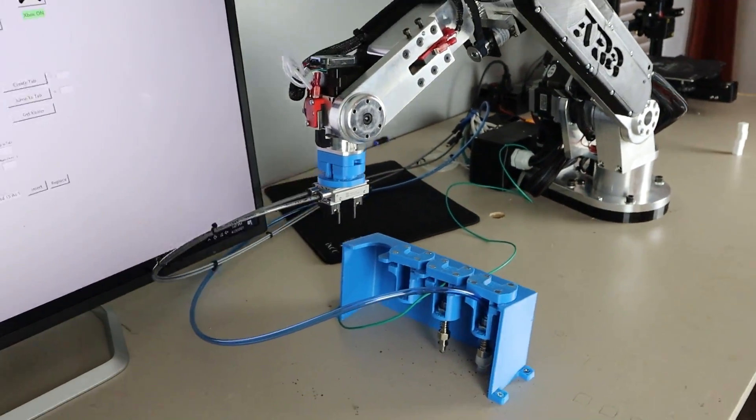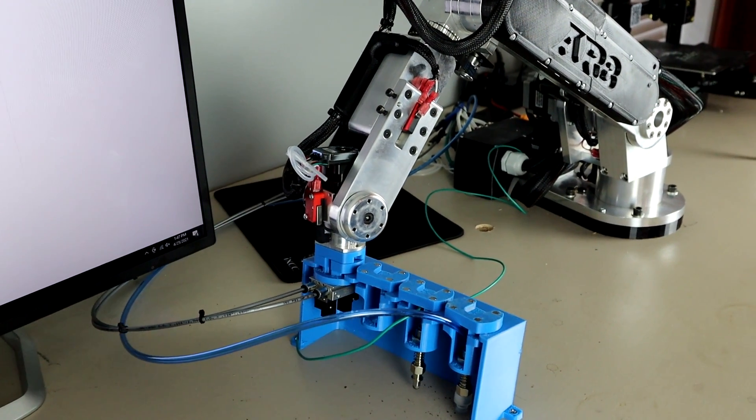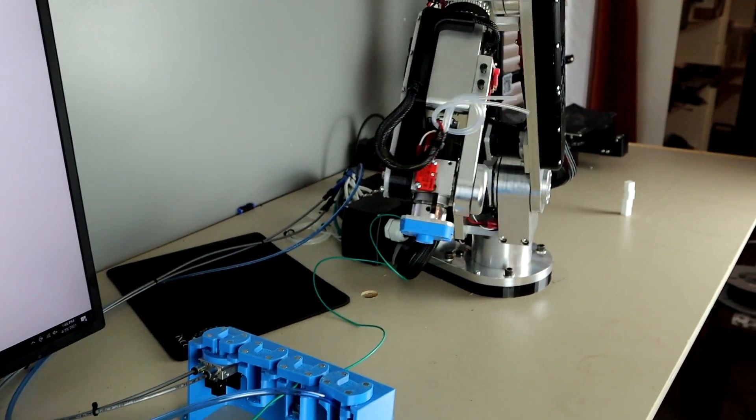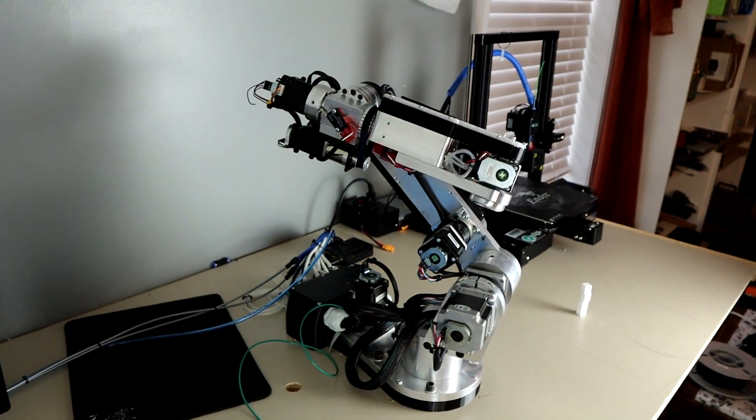Here you can see the robot go to the approach position for the end effector mount and then slide into position and pull away, leaving the robot with just a small adapter plate as the end of arm tool and giving it the ability to home without any issues.